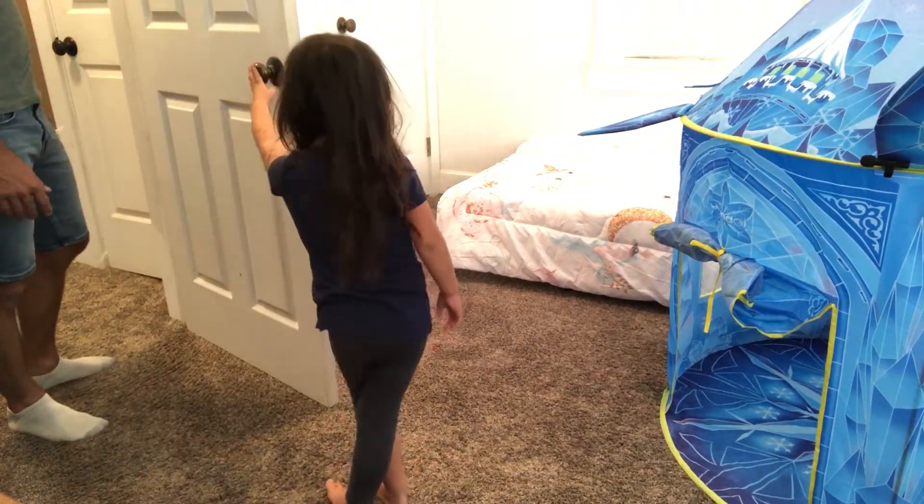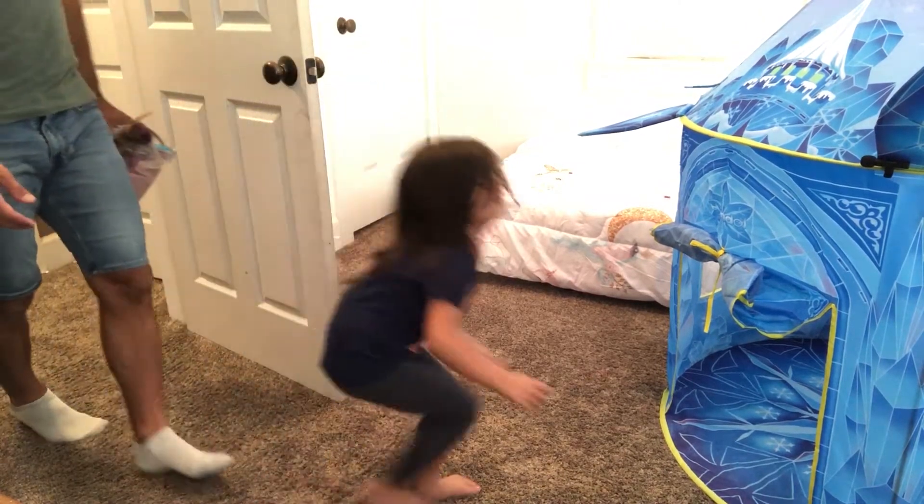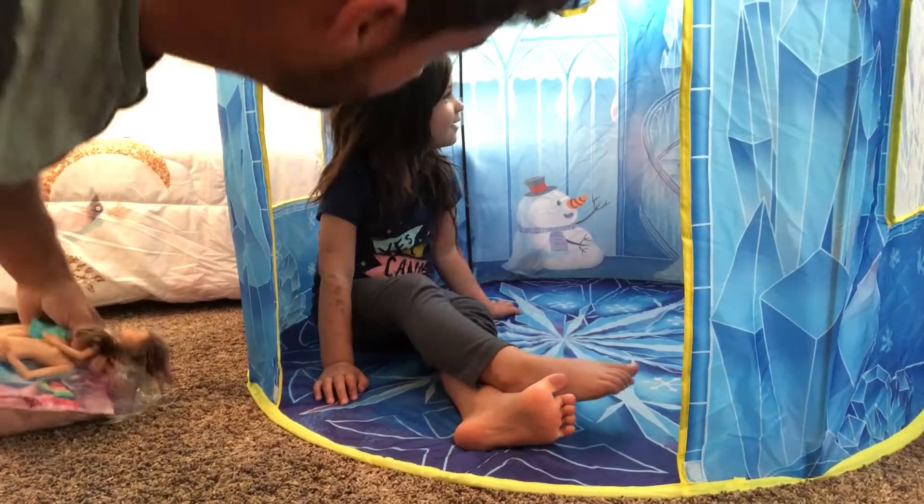Do you like it? Do you want to play with your dolls in the Elsa house? There are so many cool designs — a snowman! You like it? Thank you guys, you're welcome.